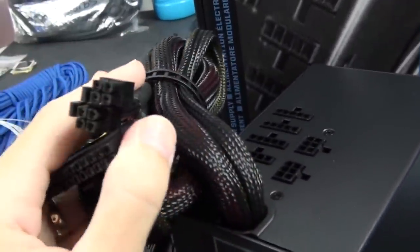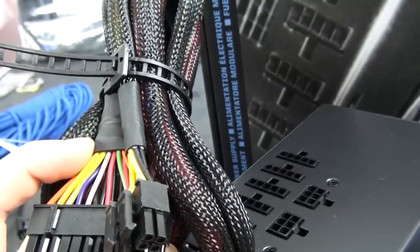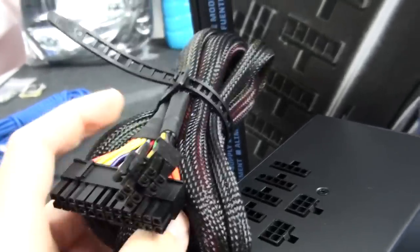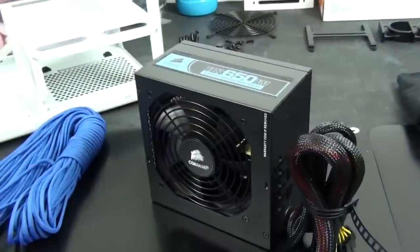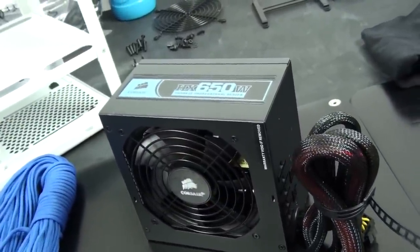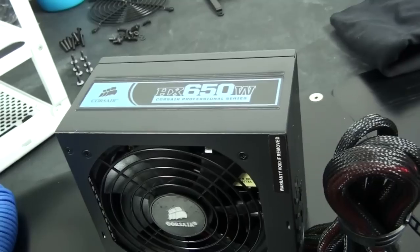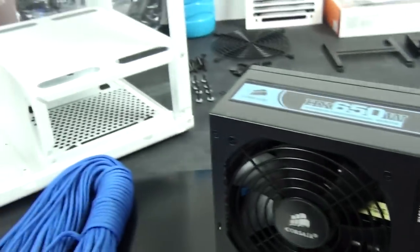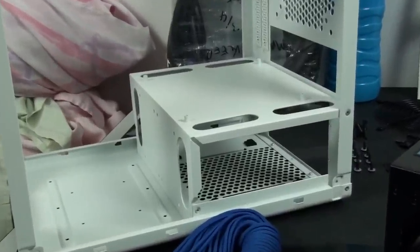The hardwired cables are sleeved, but the sleeving is certainly not the greatest — you can see through it, it's not very dense. The heat shrink is decent; it's certainly not the worst sleeving I've seen. The reason I didn't go for the HX650 V2 is because it's actually 50mm longer than this power supply. This power supply is 150mm long and you're fairly restricted with power supply size in the BitFenix Prodigy.